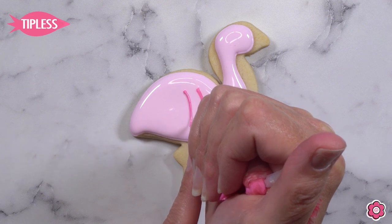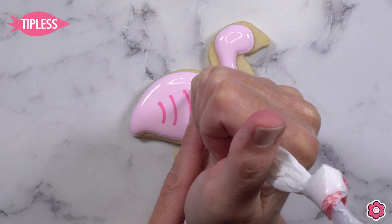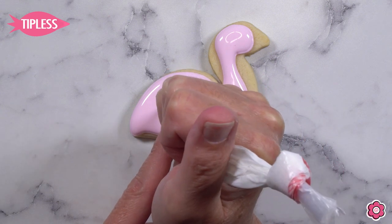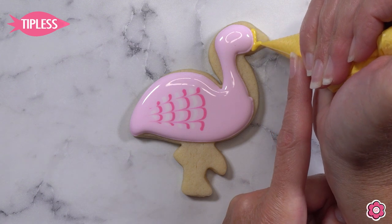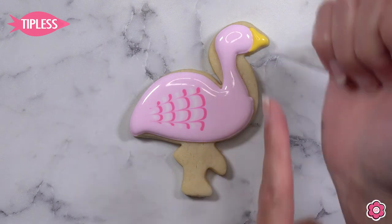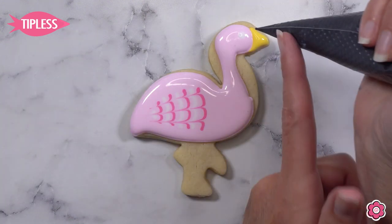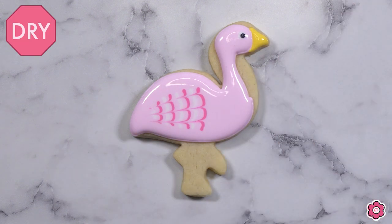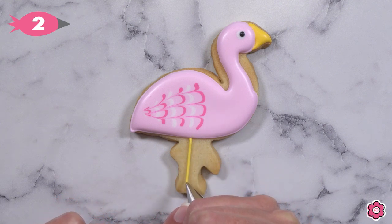While the light pink icing is still wet, I'm doing a little wet-on-wet to add feather detail for the wing. I add four lines of dark hot pink flood icing, and then four lines of white flood icing. Because everything is still wet, those lines melt into the body of the flamingo, and I use the tip of my scribe tool to run through and marble those lines for a really pretty feathered look. Then I add the beak using golden yellow flood icing, a large white dot for the eye, and a smaller black dot — I keep it toward the front of the white dot so the flamingo looks like it's looking forward.